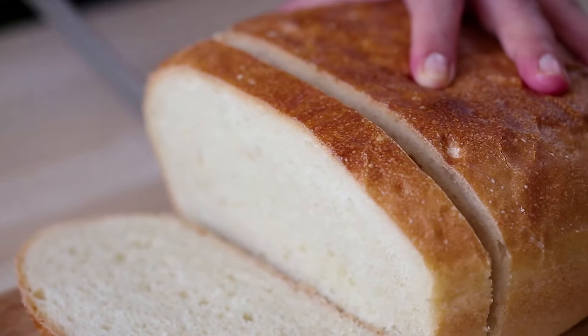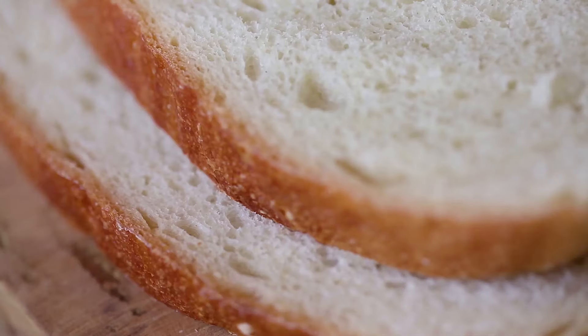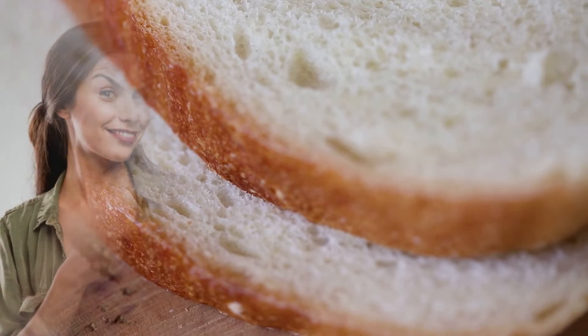Now, if you have mastered this easy white bread recipe, then you are certainly prepared to tackle this next delicious baking project — irresistibly yummy pull-apart garlic bread. Check it out now!